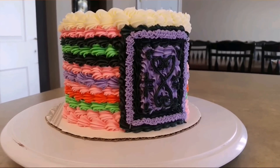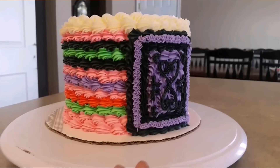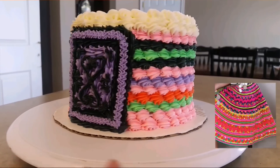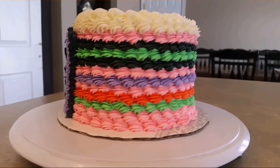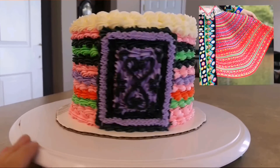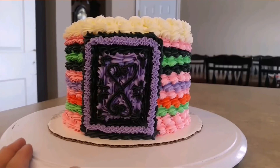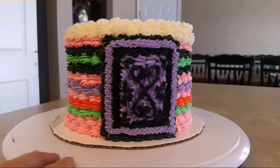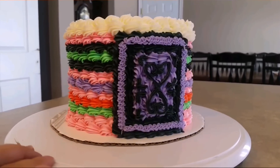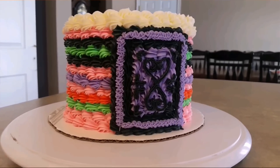Hi guys, today I'm back with another video. I'm gonna go ahead and show you how to do this Hmong inspired dress cake. This is a green version Hmong dress cake. The white version is basically just all white and that was a little bit too easy for me, so I didn't want to do that. I wanted a little bit more of a challenge, so I decided to do this version. Hopefully you guys will like my video — with that being said, let's go ahead and get started.